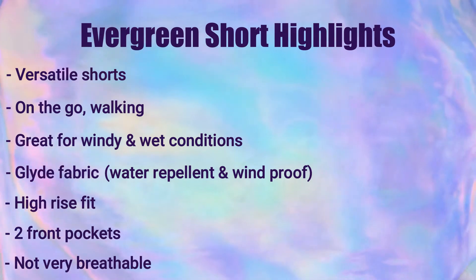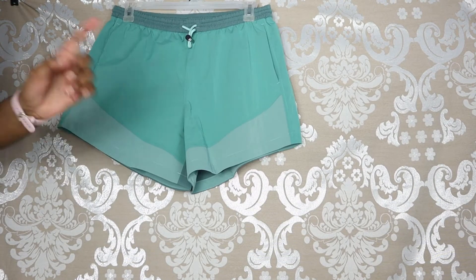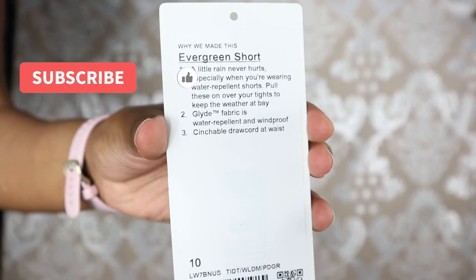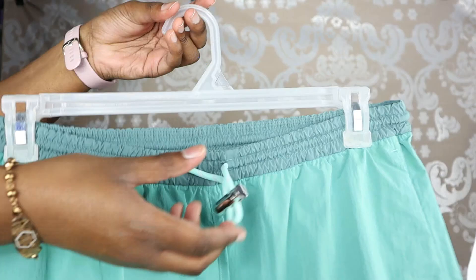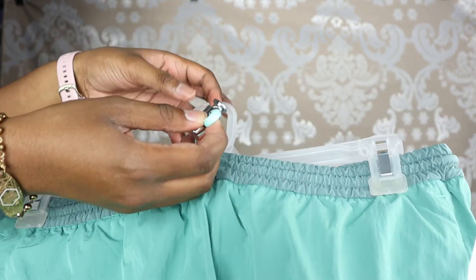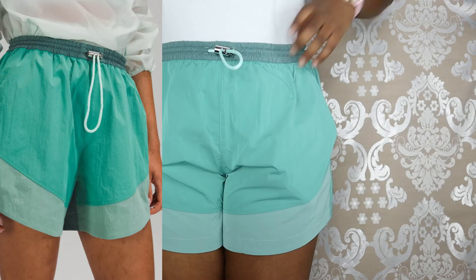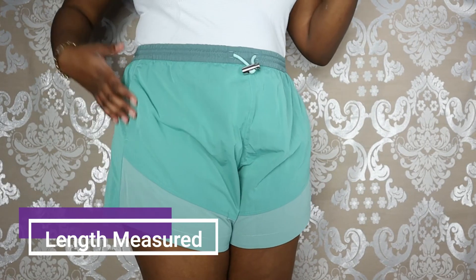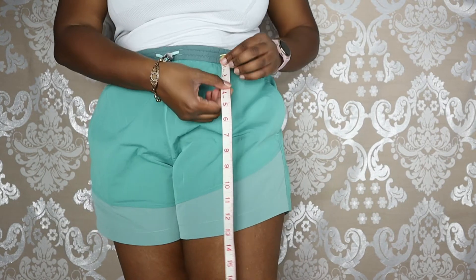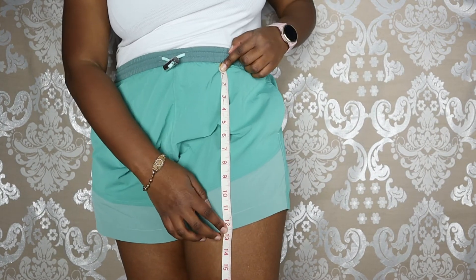This fabric is not very breathable, probably because it's windproof and water resistant — just something to note. There's an interior draw cord that you can pull to tighten or loosen depending on the fit you're looking for. In my opinion there's a great amount of length here — measuring from the top of the waist to the bottom it goes right down to 12 inches.